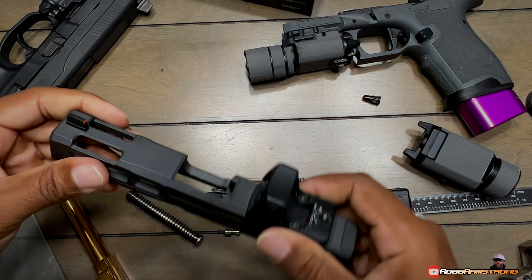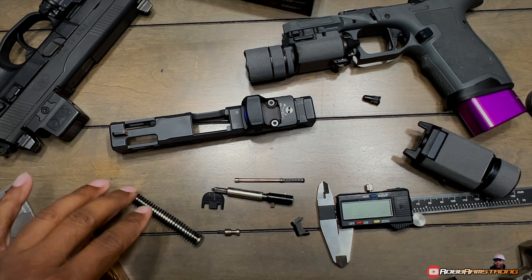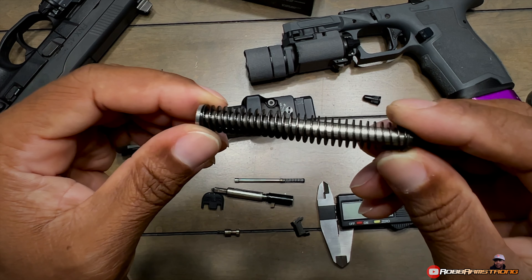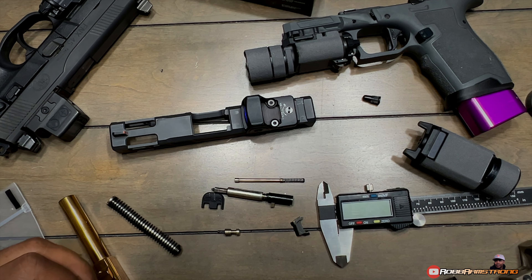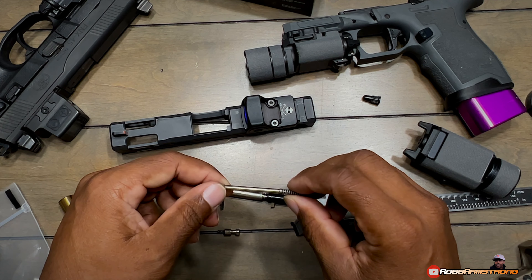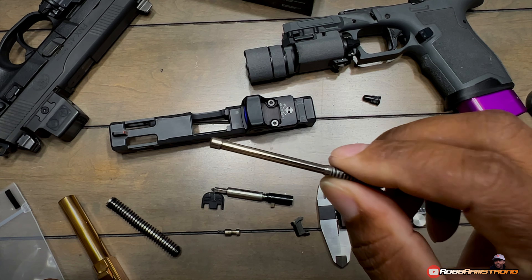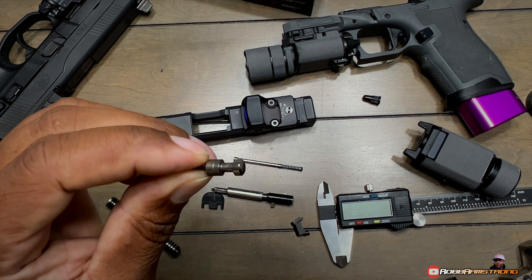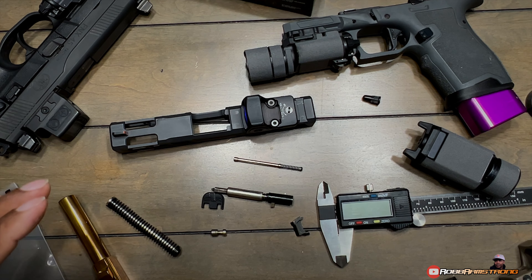Let's talk about how I went with this slide, because there are a couple of things I did that are slightly different. My guide rod is a flat wire spring guide rod — that's my personal preference. I like the stainless on the inside. Also, talking about some of the internals, I have the extractor plunger depressor — I got all that polished. It's helped it work a little bit easier. The plunger, same thing — got that thing polished up. The springs are just a regular stock spring weight, nothing changed.